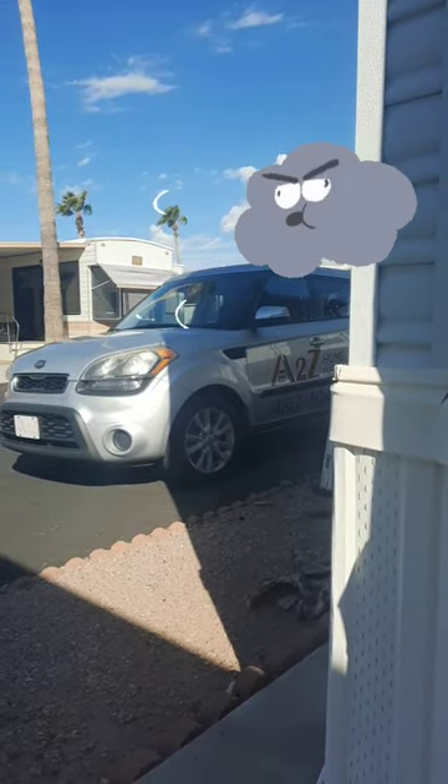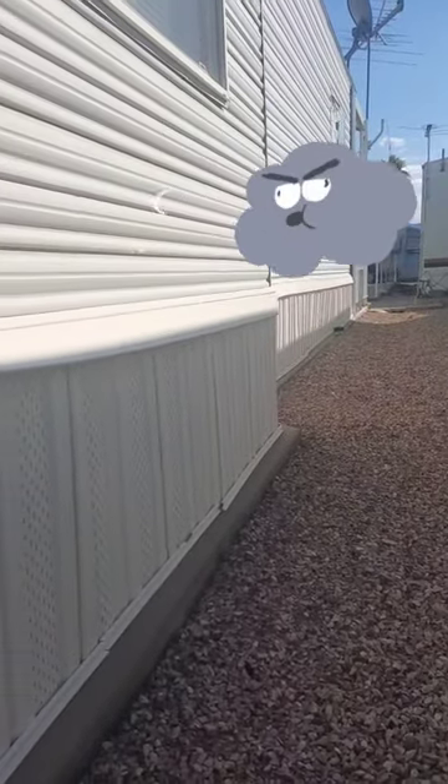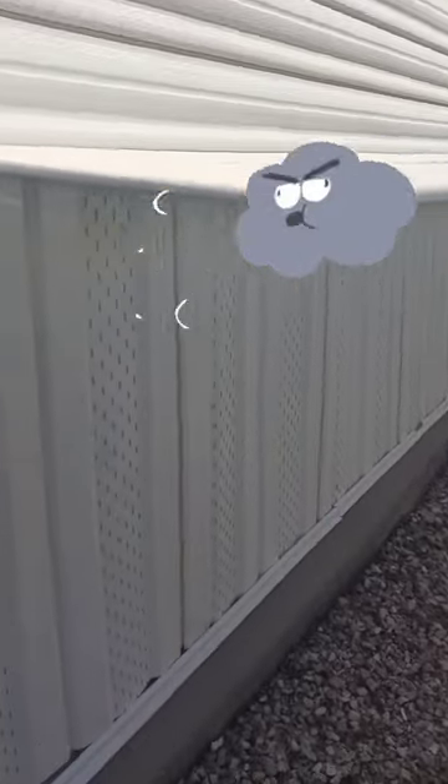What's happening out there, ladies and gents! Monday morning, A to Z Home Inspections. We are at a little park model here in Apache Junction, taking a peek under the crawlspace. I get this question a lot: what is a tie down in your report?